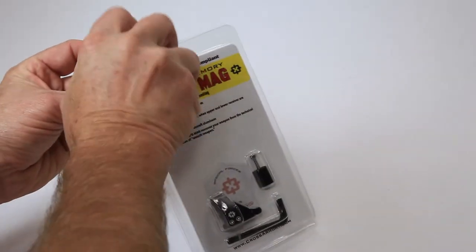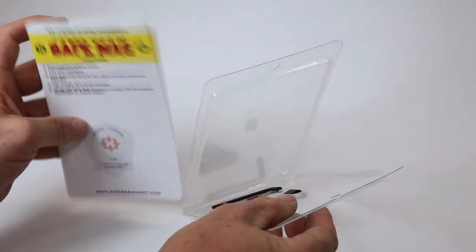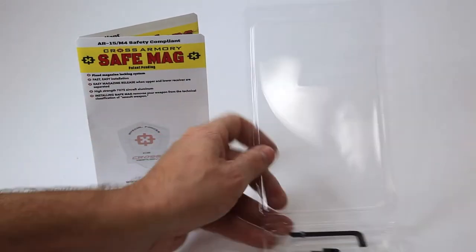In the package you'll find the Safe Mag main body assembly, an oval nut with the attached screw, and two hex keys. Complete installation instructions are printed on the inside of the card.